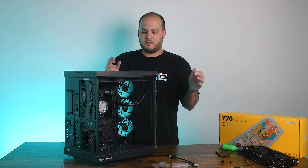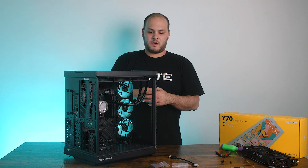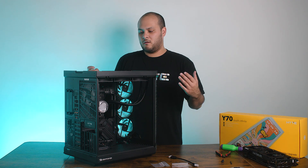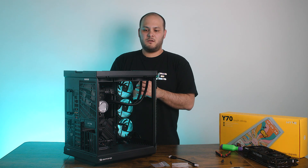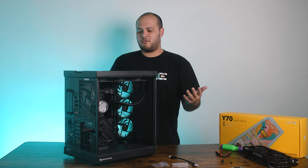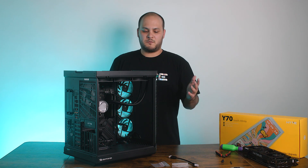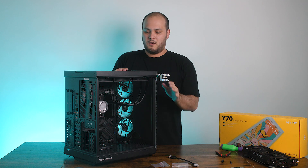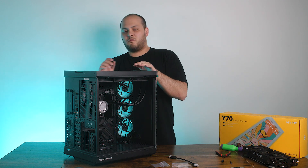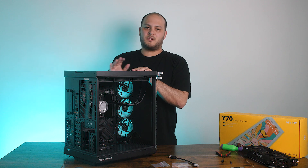At this point, it's probably a good idea before you put everything back together and do all of your cable management to put the graphics card back in, hook the system up to a monitor, boot it up, and make sure everything is detected. Once you have that done, then you can go and finish the rest of the cable management of the system. So I'm going to go ahead and put the graphics card back and get the rest of these wires hooked up, and then we're going to cover the software side of this install.